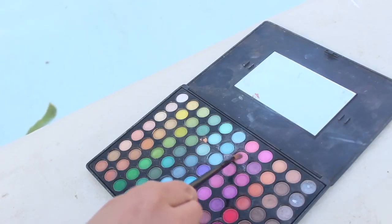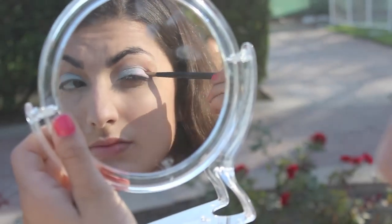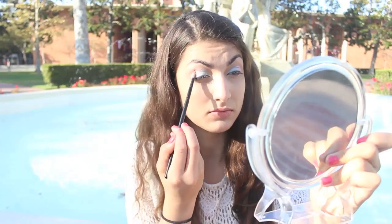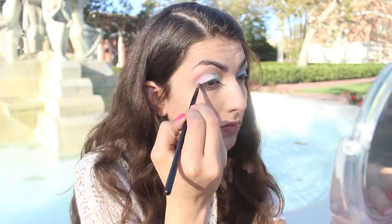With the same palette, take any pink color and apply it to the second half of your lid. Then with the same palette again, take the purple color and apply it to your outer V and crease.